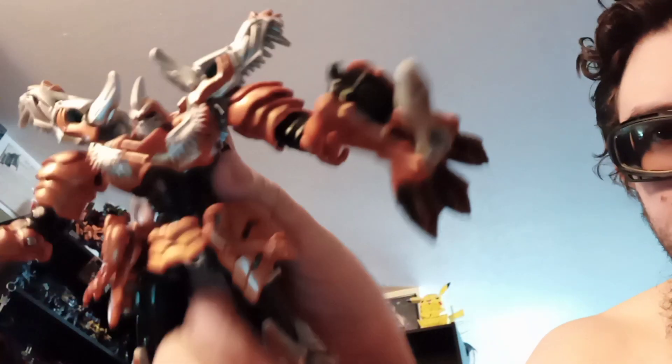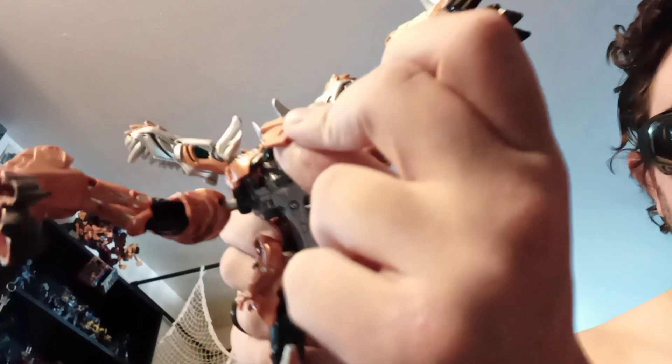Next, this whole armor panel here, just flip it up like that.